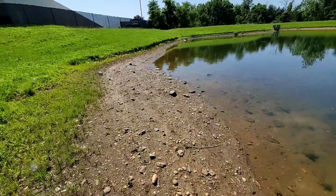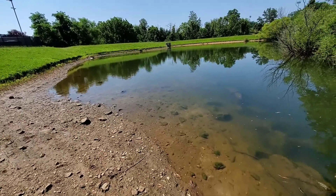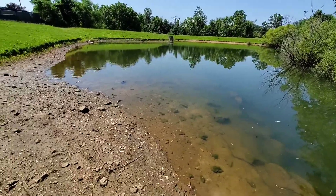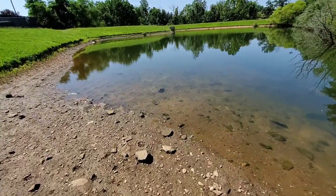Alright guys, I made it to ghillie pond. See how the water level's all the way down? But it's still... I don't know if you can see that, but all them bluegills are right there that I put in here - they're spawning. Look at them all - that's a good sign!